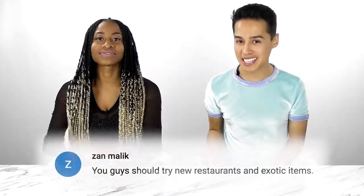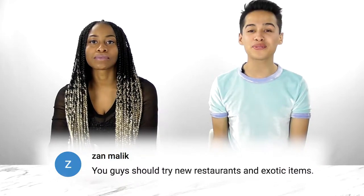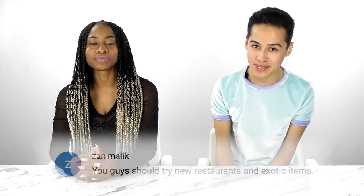Welcome back! Today we're going to be trying out our first request. Somebody commented recently and they wanted us to try new restaurants and exotic items. Blondie, are you hungry? I'm really hungry. I'm a foodie — I like trying different things. I have an open mind for different foods. Good thing you do.